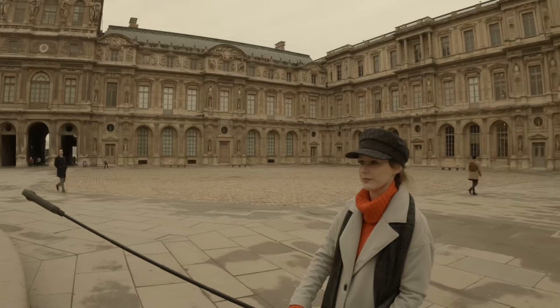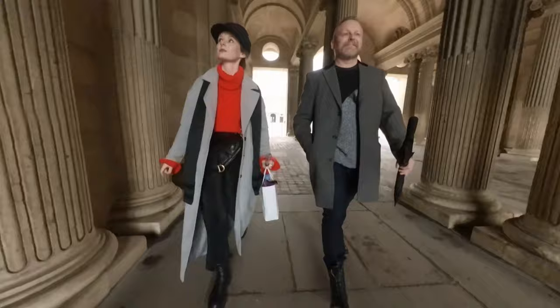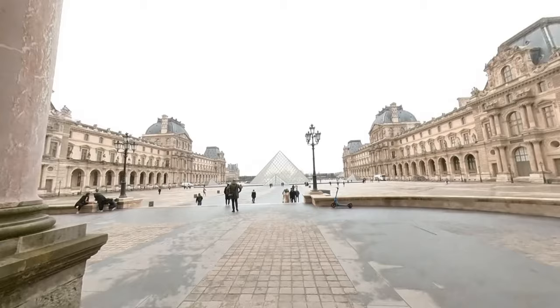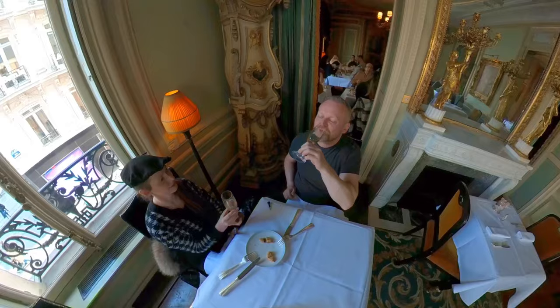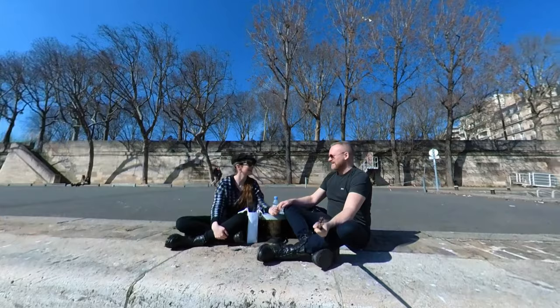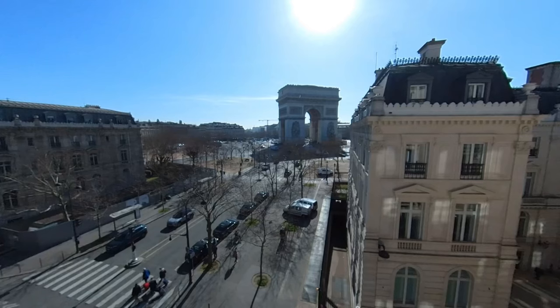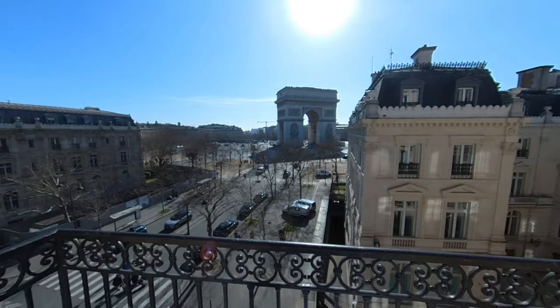Because the invisible selfie stick is narrower than the X3, all you need to do is hold it out in front of you and it will be completely invisible in the finished shot. This enables you to get these kind of impossible fake drone shots by simply extending the invisible selfie stick over the edge of a building or from a balcony.